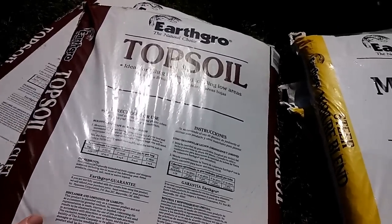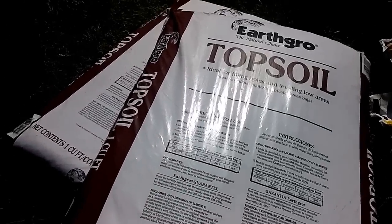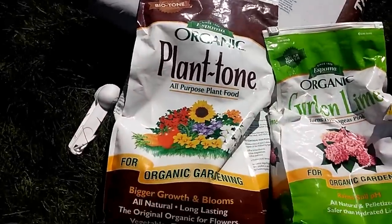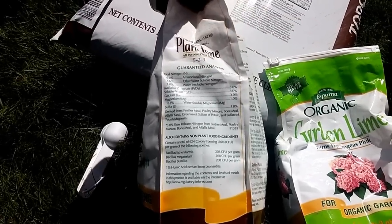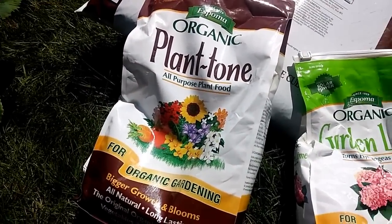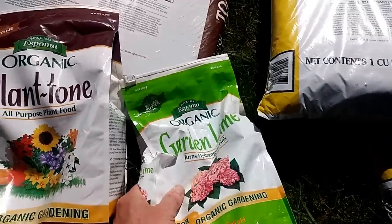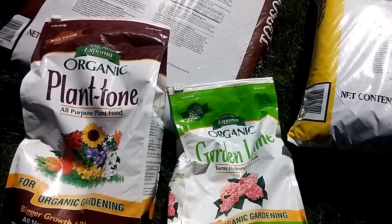Then we're going to add regular topsoil. I don't recommend using garden soil from your yard if you haven't been planting in it for a long time — you could introduce all sorts of fungus, insects, and disease. Get yourself a couple bags of clean topsoil; compost works well too. We're also going to add some organic plant food — this is a 5-3-3, that's nitrogen, phosphorus, and potassium. If it says something like 20-16-15, that's way too high, so find something of a lower value. We're also going to throw in a little garden lime because zucchini, just like tomatoes, can get blossom end rot.